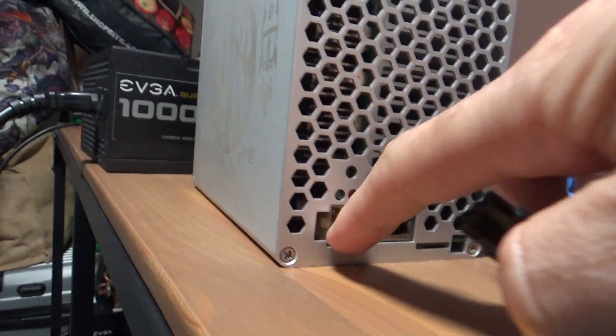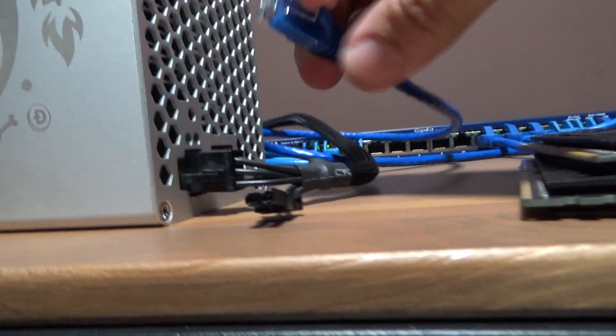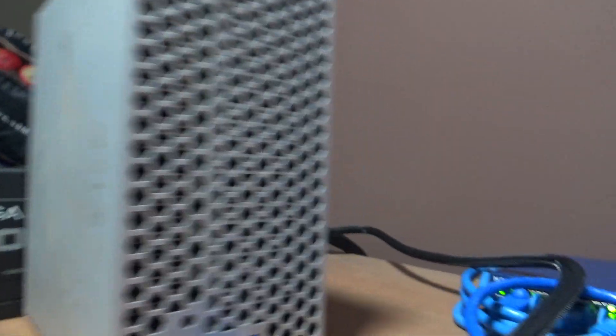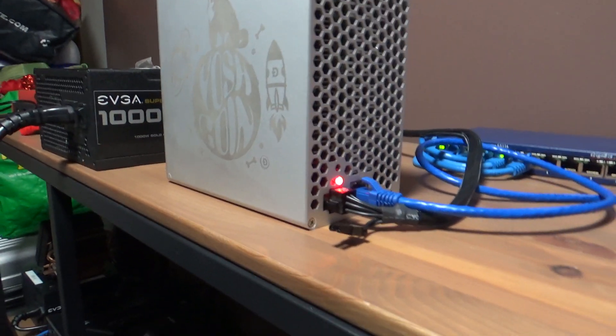I put it all back together and I'm just going to hook it up and see what happens. You can see that terminal there was a little burnt at one point, but it still looks pretty good. I just gotta shove this in and connect it. Okay — got a red light, then a blue light blinking. Looks like it's functioning.